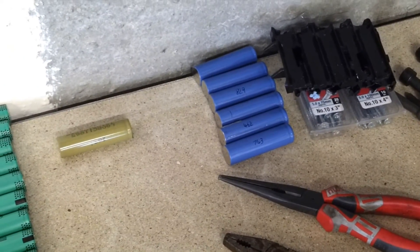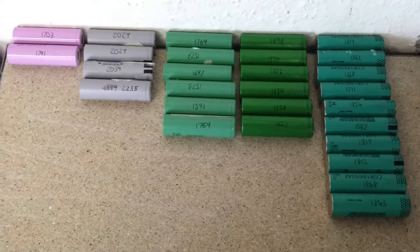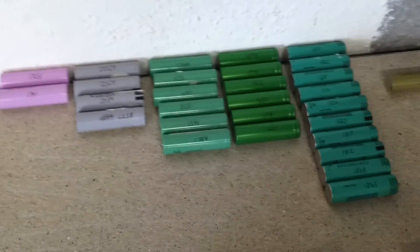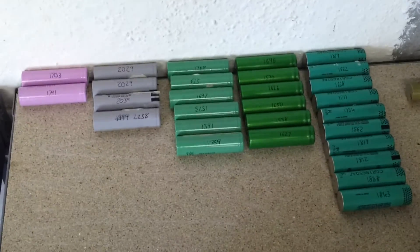Those are the old ones that I was testing a little while ago. So that's dismantling a pack and harvesting the cells from them. I'm still in the process — it's going to take me a long time to go through and measure the capacity of all of these cells.